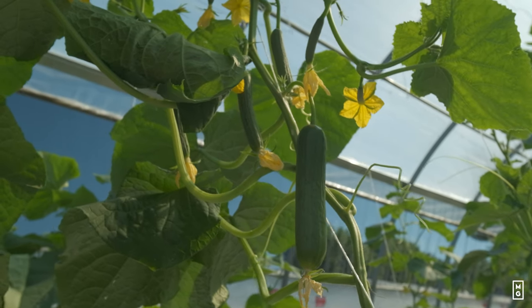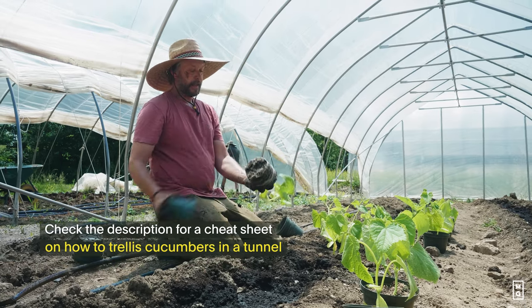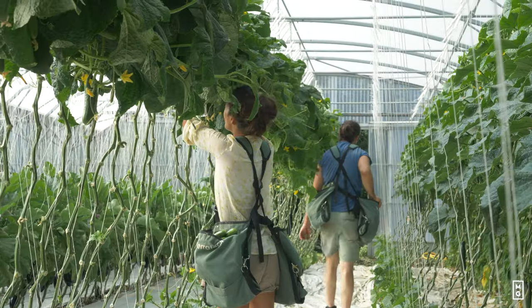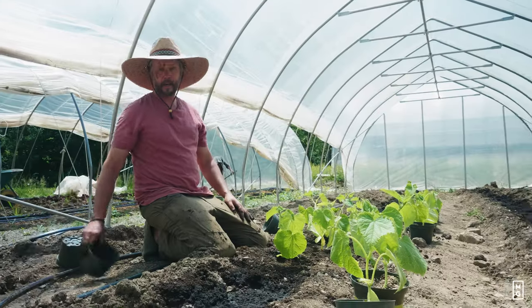Why we don't trace them outside using stakes is that these plants, when they're traced well, they'll grow about six feet high. And to set up a trellis system like that, honestly, it's complicated.